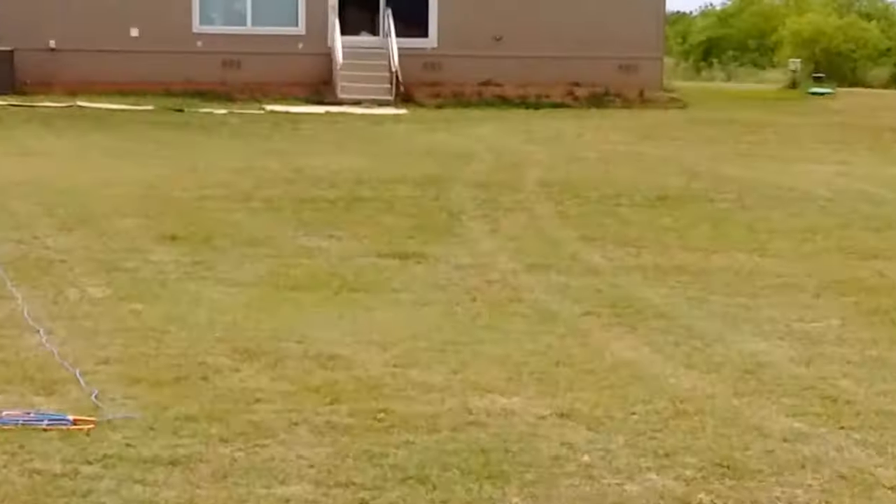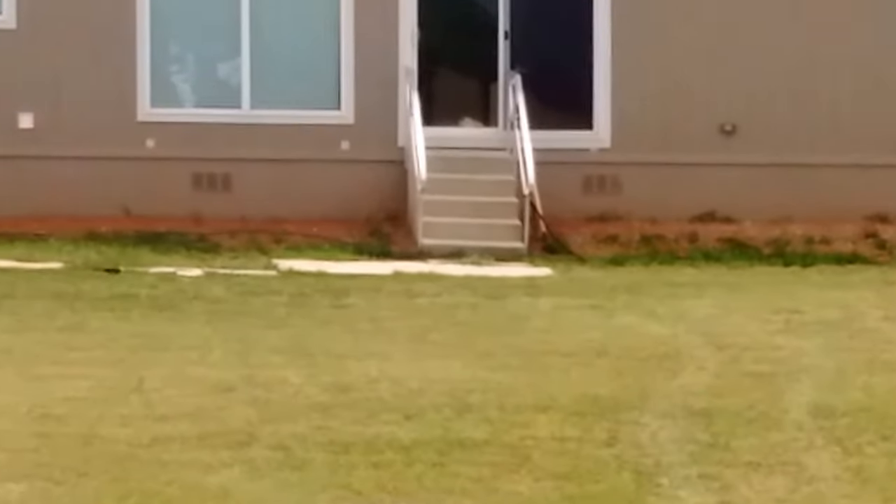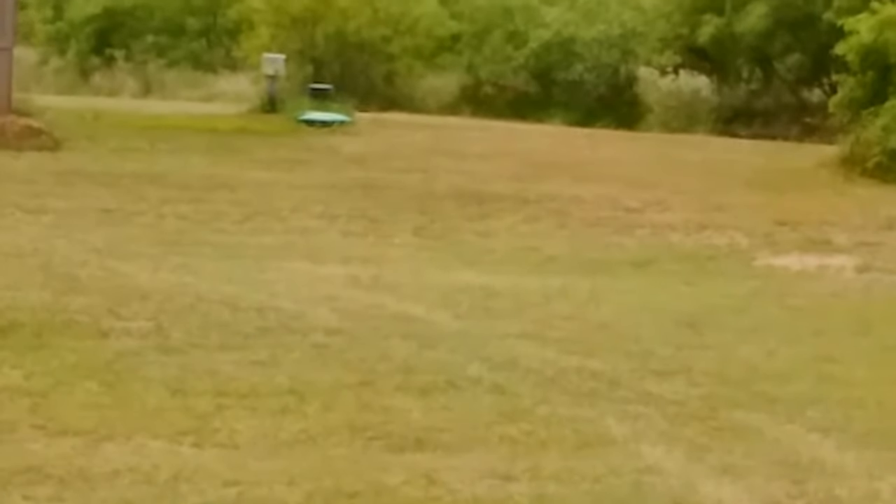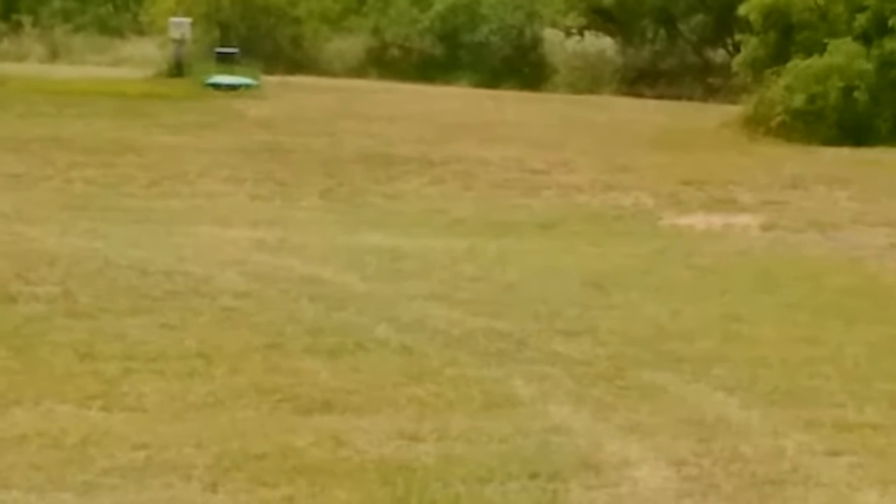We laid some new dirt down, we've got our temporary wood sidewalk, and some of the grass that I planted last season — which is over in this area here. That grass all came in real nice.